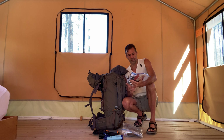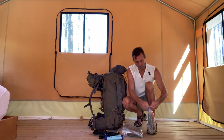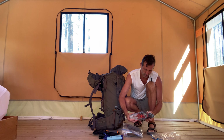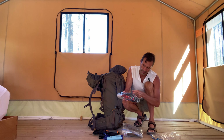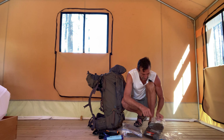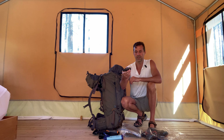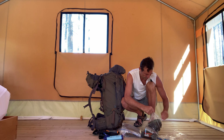I've got a compression sack, a bunch of bungee cords, a headlamp, a bunch of straps, and also a gigantic torch — like a survival torch. Good to have.